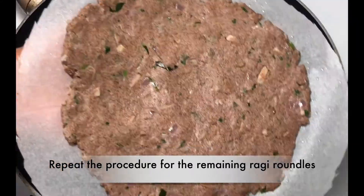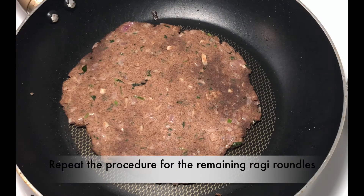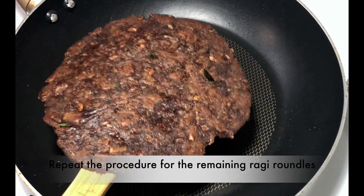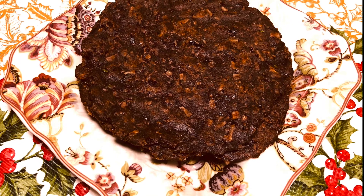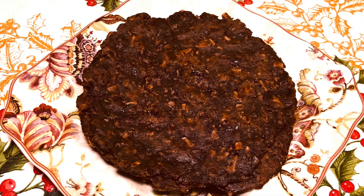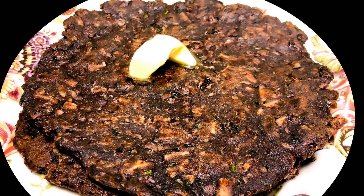Similarly make the other rotis. Don't leave the roti for a longer time on the tawa as it dries up the roti. Have this healthy ragi roti with coconut chutney or peanut chutney, or as it is — it will be tasting very yummy! If you like this video, do like, share, and don't forget to subscribe to my channel for more interesting recipes. Bye!